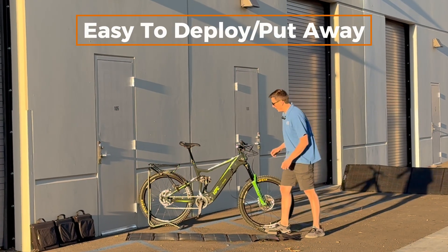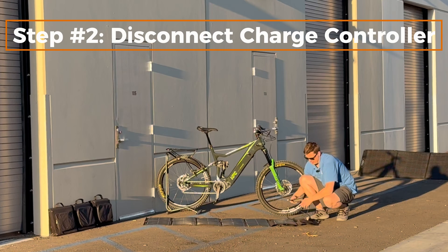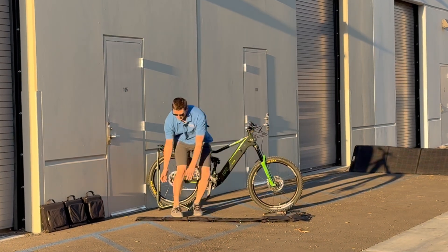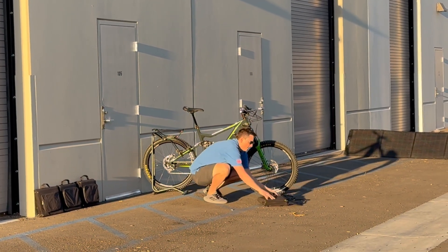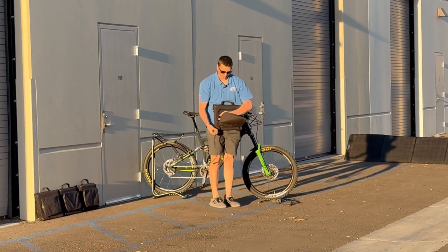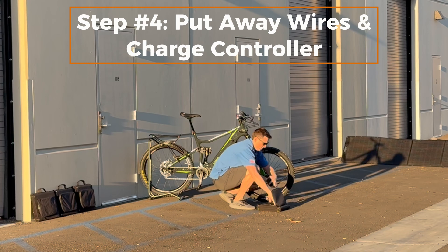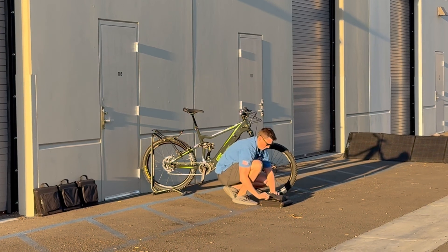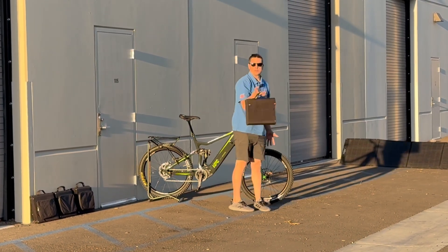Now let me show you how easy it is to put away. First thing you do is unplug it from the bike and then disconnect your charge controller, and now we're going to fold the panel. You fold this in half like this and then fold it again. Now that's folded up — it has a nice little pouch here — so you put this away, in goes your charge controller, zip it up, and you're all good to go.